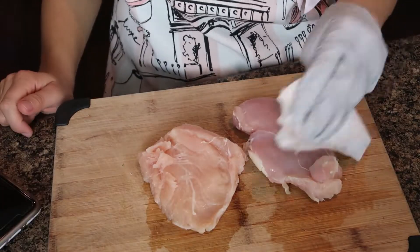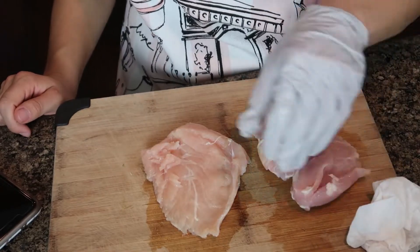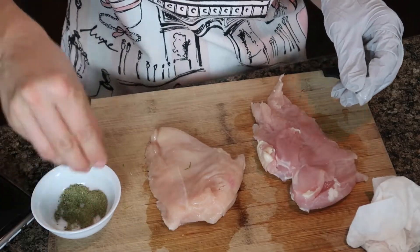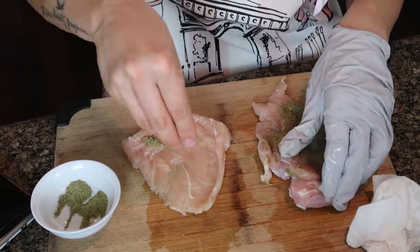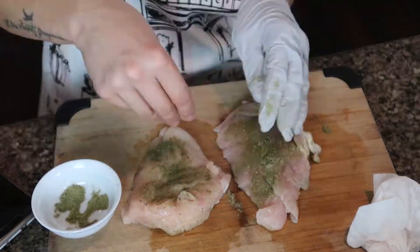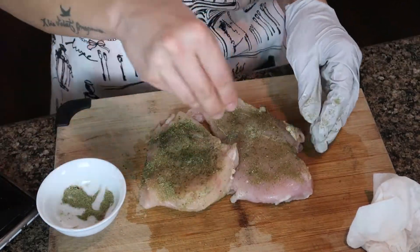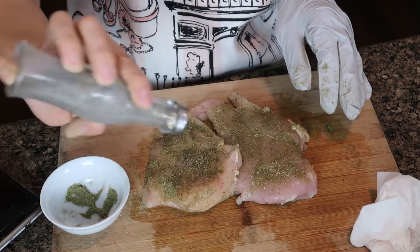Now while our pasta is still cooking, I'm going to pat dry the chicken — I'm just making two pieces. I'm going to add my Italian seasoning, and then salt and pepper to the chicken.